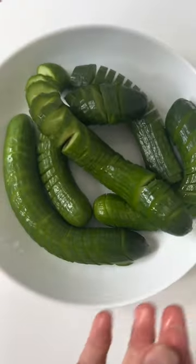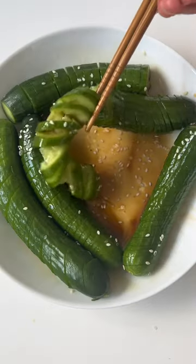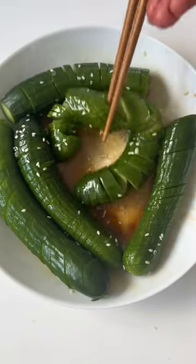As a dressing, I added soy sauce, sesame oil, rice vinegar, maple syrup, salt, and sesame seeds, and you could also add in some chili flakes. Enjoy!